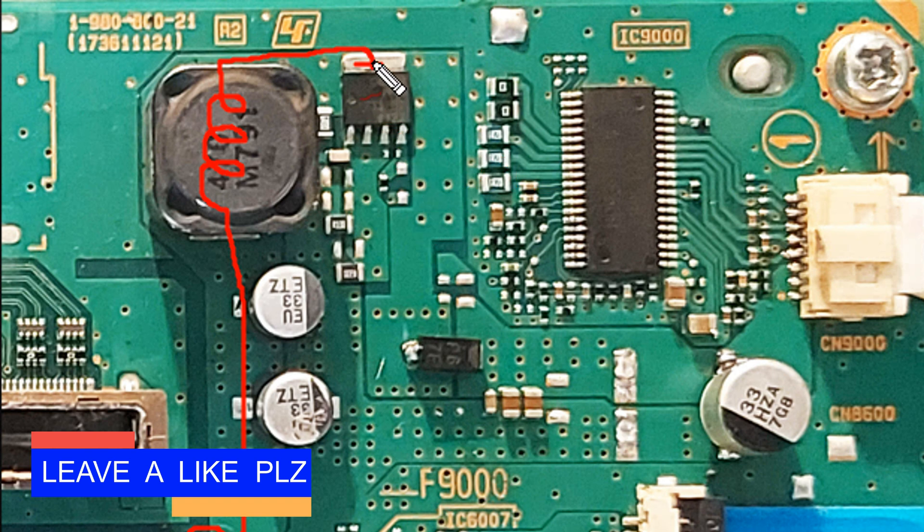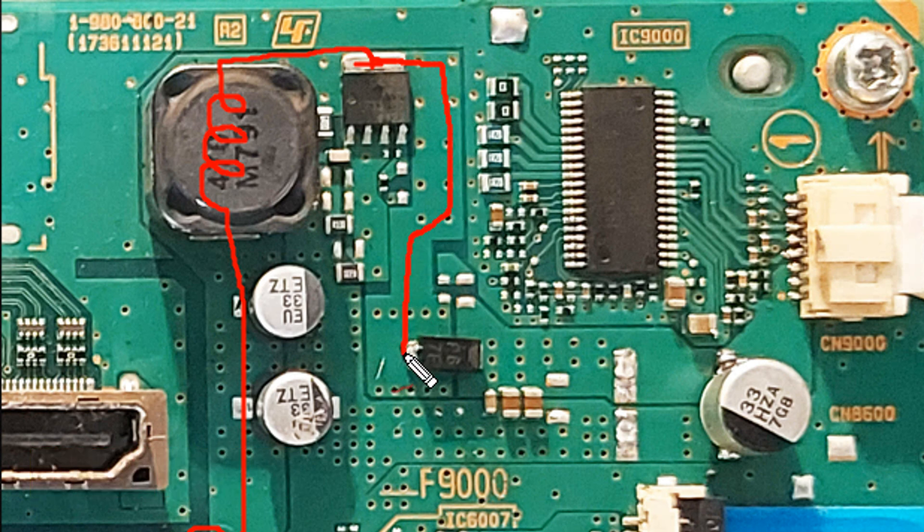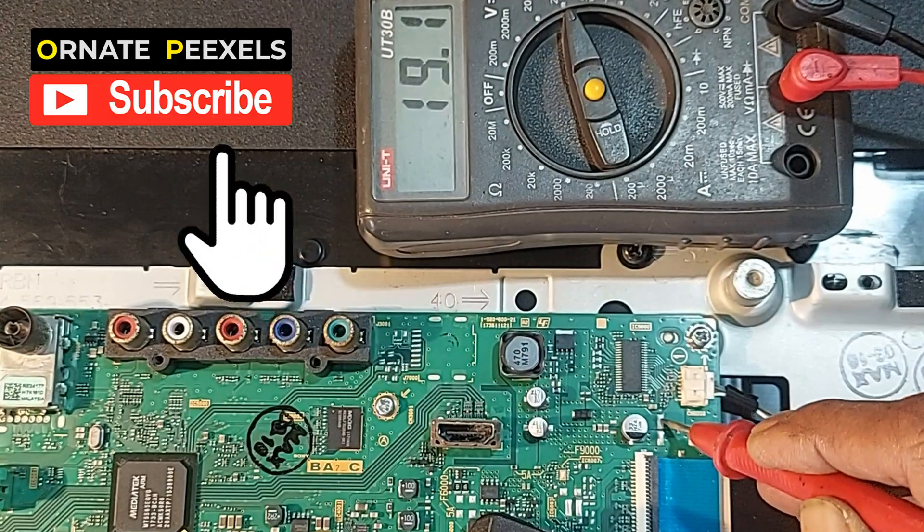As a result, AC is generated from the drain. That AC is supplied to the anode of this diode, and the positive supply goes from the cathode to the anode connector of the TV backlights. Here there should be more than 24 volts, but only 19 volts are available here.